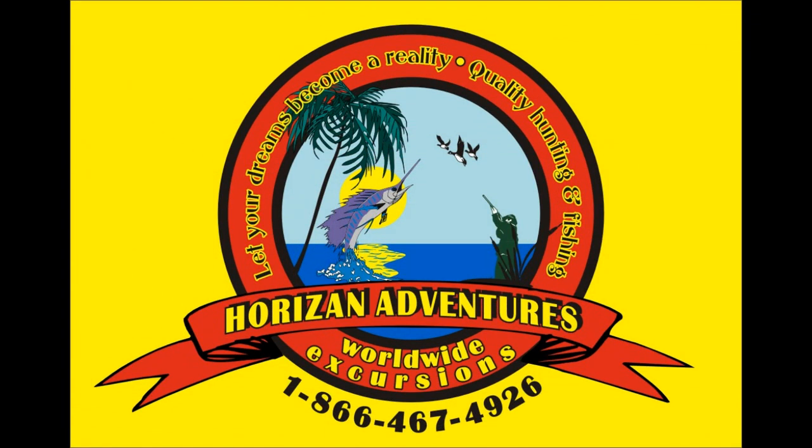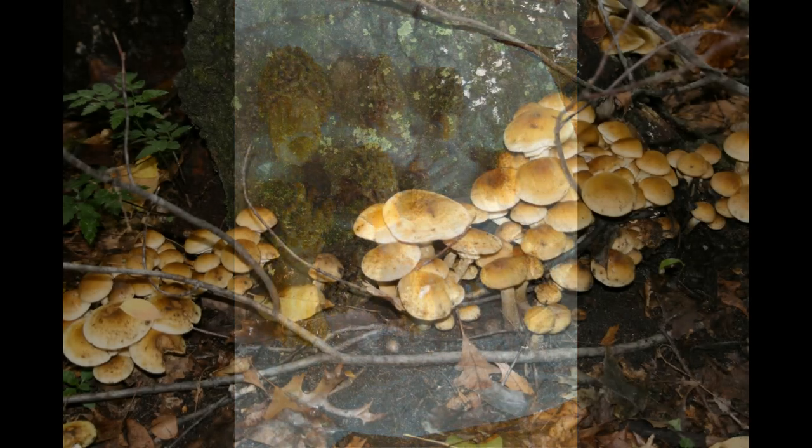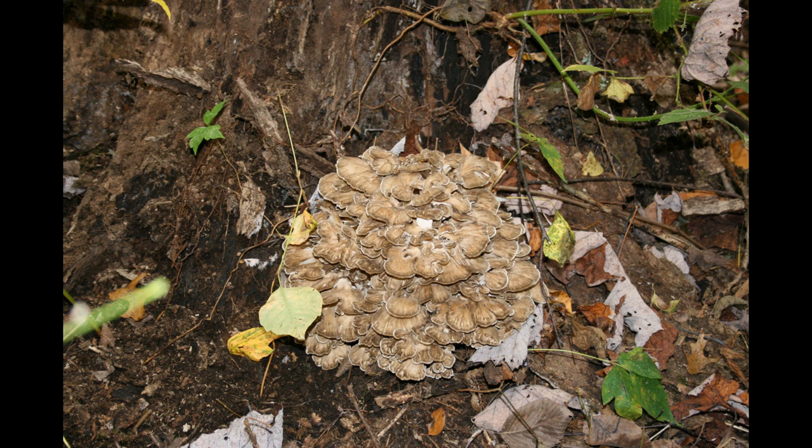In this video, we're going to discuss hunting a variety of mushroom species. Many of you are familiar with the morel mushroom, which is gathered in the springtime. Here are a few of the more common fall varieties.